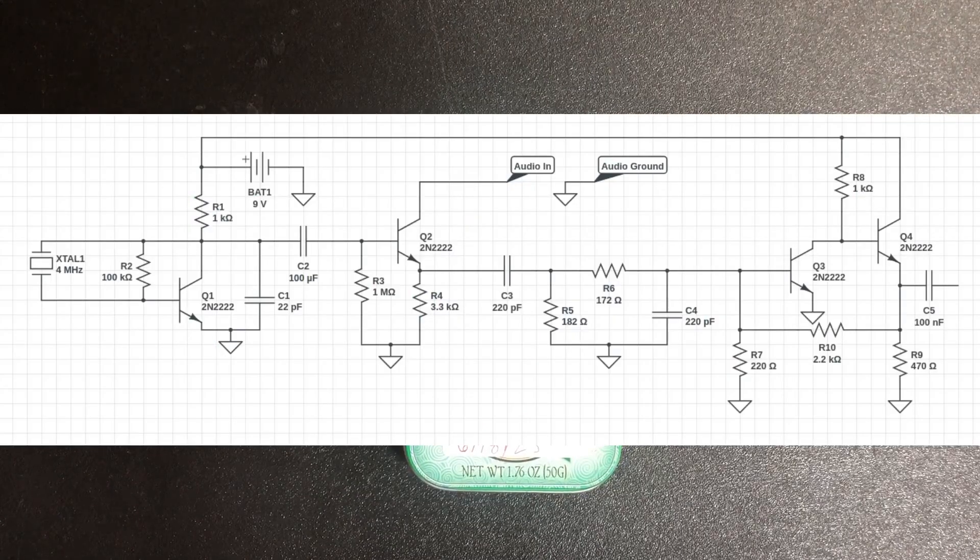Here's the complete circuit schematic — everything: the base circuit, the amplification stages, and the bandpass filter all thrown in there.